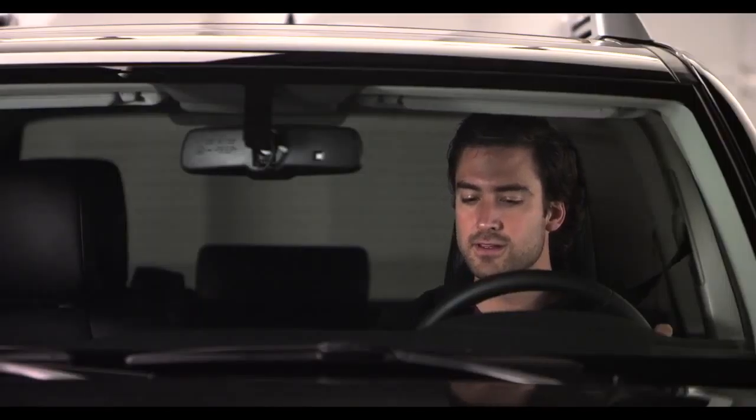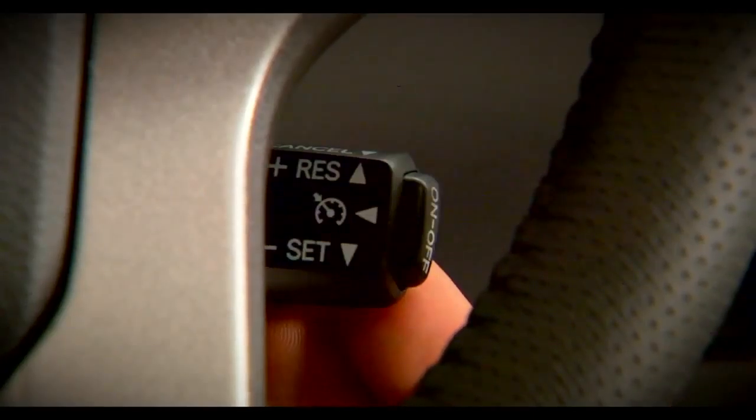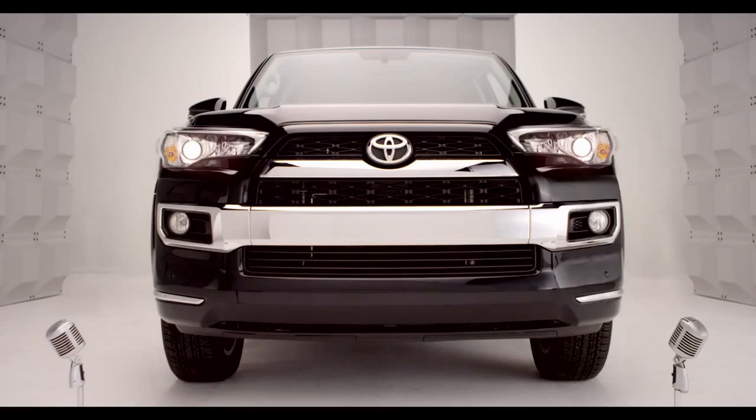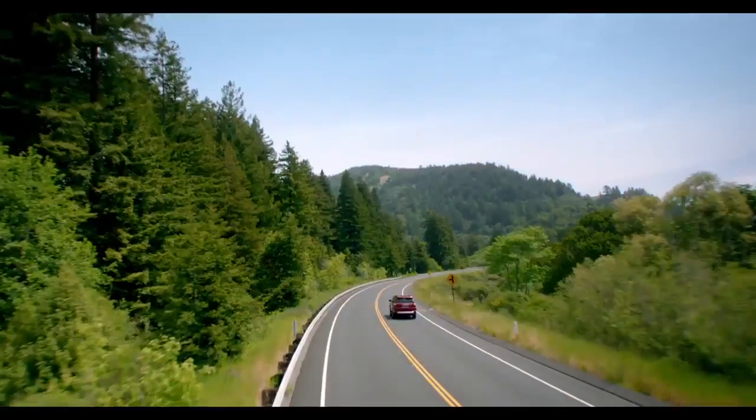If you want to cancel cruise control, pull the stalk towards you, or tap on the brakes, or turn the system off with the on/off button. Happy cruising!